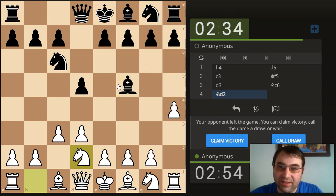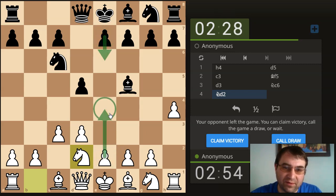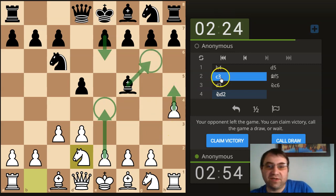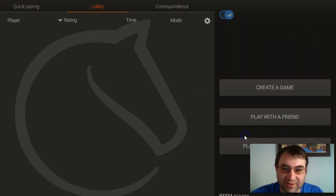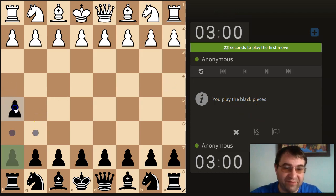He kind of left the game. Just to show you the trap: a lot of people will play e6 here, and then you play e4. When the bishop shuffles back to g6, you play h5 and you trap the bishop. But he left before we could see his next move, so we'll claim victory and go for a new opponent. We'll try h5.